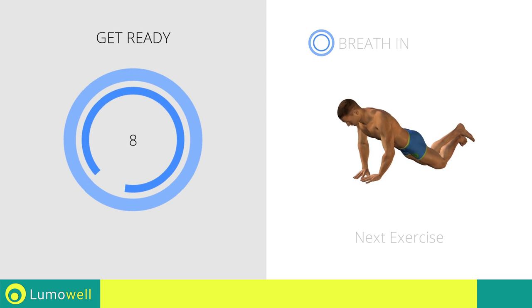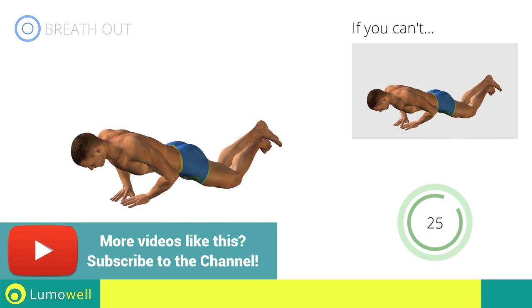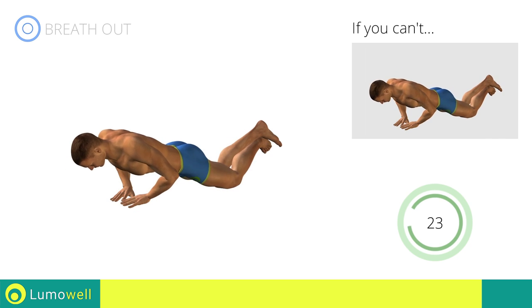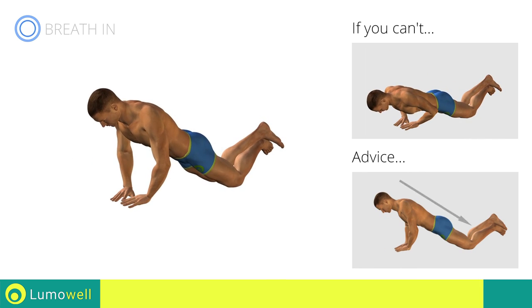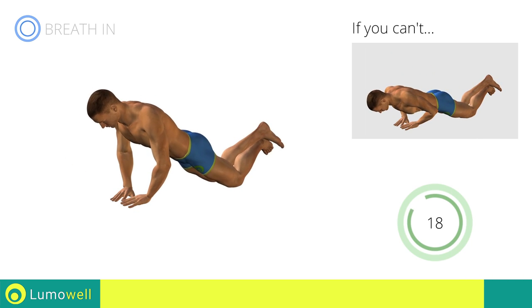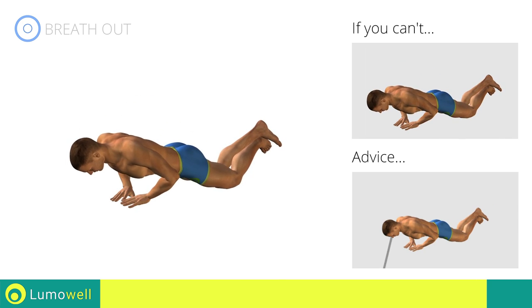Next exercise: diamond push-ups with knees on the ground. If you are unable to complete this movement, try slowing down the pace. Do not bend your back on the way down — your head, shoulders and hips must always be aligned. Do not strain your neck by trying to look forward. Always stare at a fixed point on the ground.